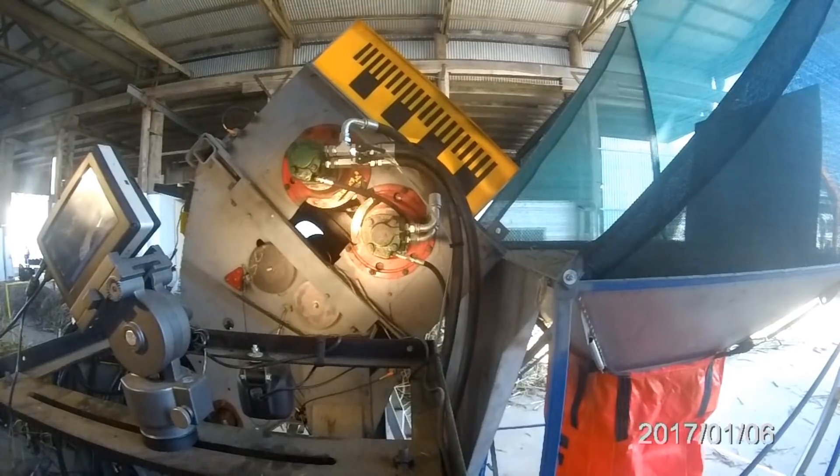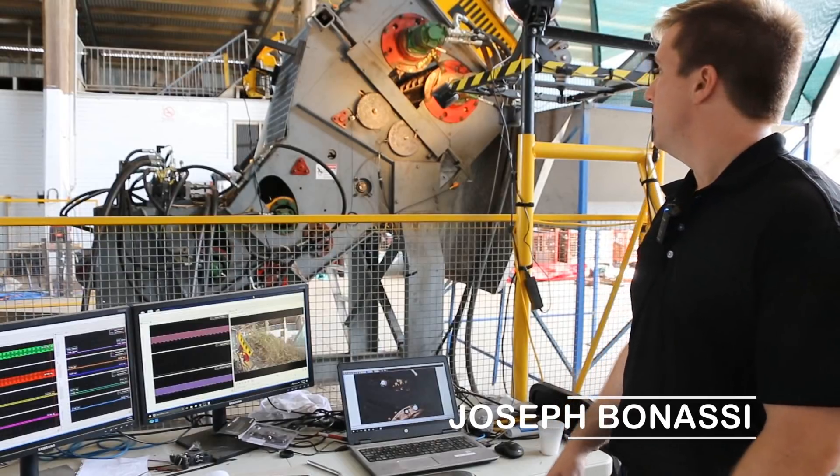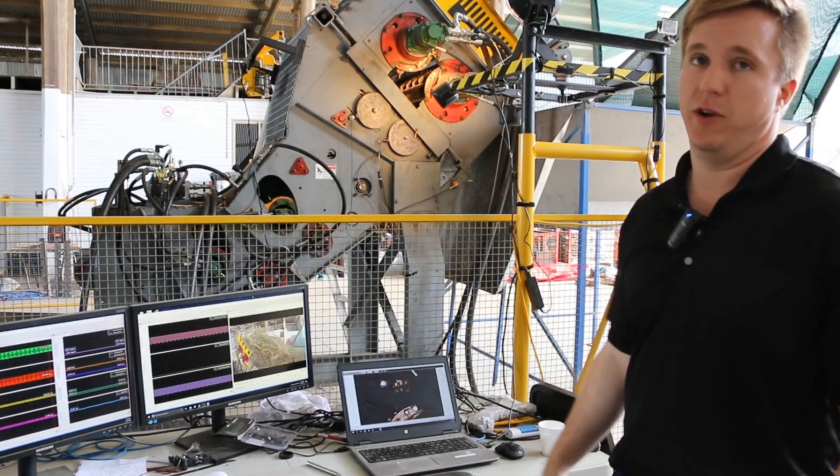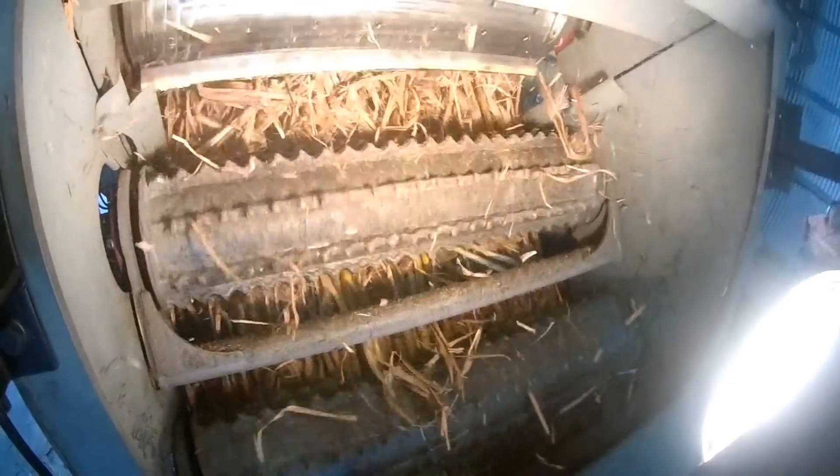This is a stationary replica of a modern harvester — a feed train and chopper setup. Obviously with a few tweaks, a few holes where there shouldn't be holes, but that gives us the ability to have a better look at the system.